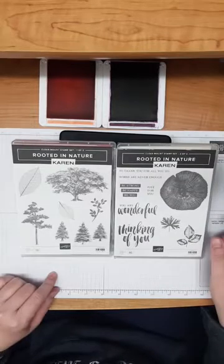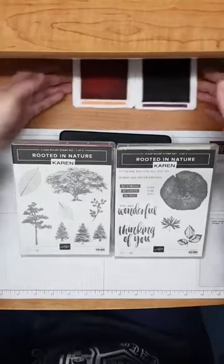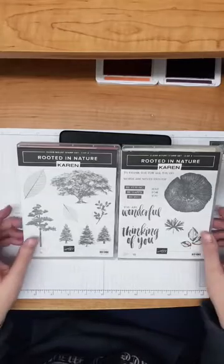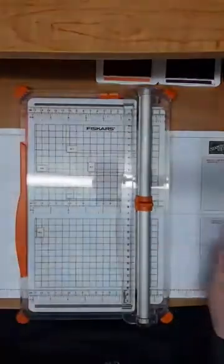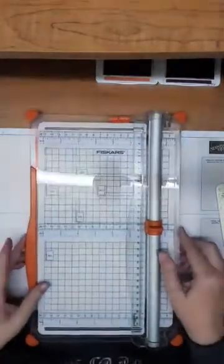So I'm going to do something called a gatefold explosion card. There's going to be some cutting and measuring involved, but please bear with me — it's honestly not as complicated as it looks. I'll just move the stamp set out of the way and I'm going to pull over my trimmer and also a bone folder so that I can do some scoring.